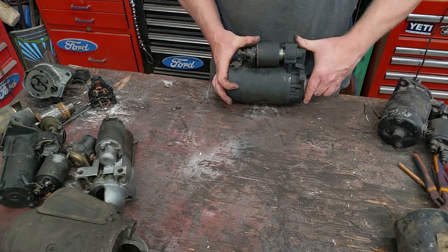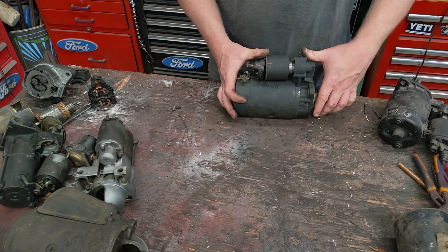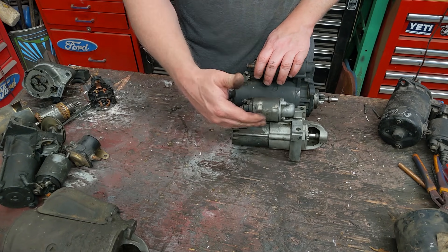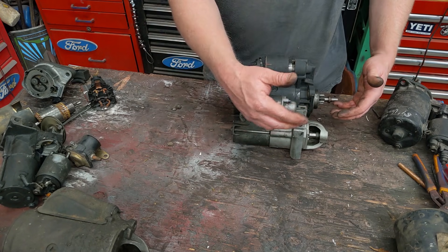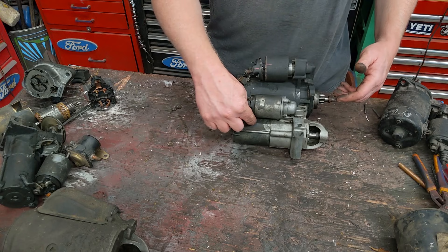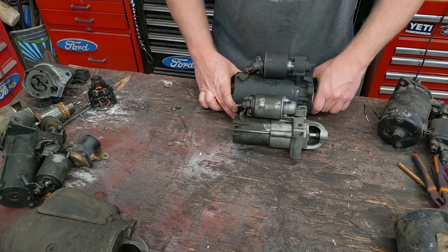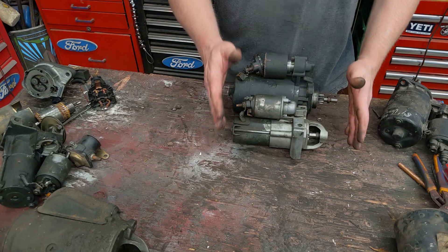I'm working on this Volkswagen starter, and this is pretty much the starter of the last 40 years. This is the upgraded version, the gear reduction. You can see that the motor is a lot smaller because it runs a set of gears. The motor spins a lot faster and runs gears to do the same thing that a larger one did, but they're virtually identical. This is how they've been for the last 40 years.